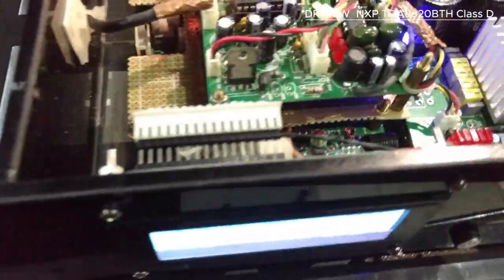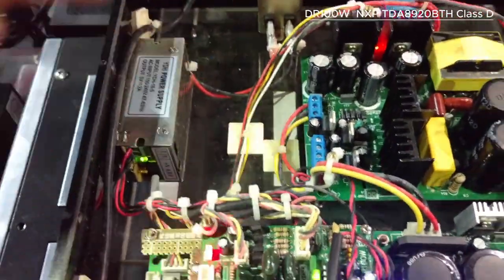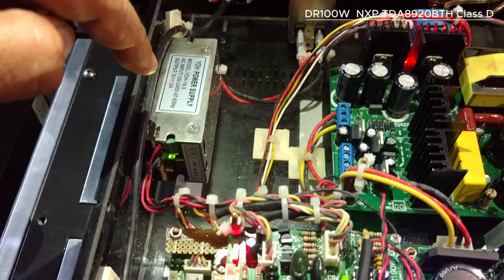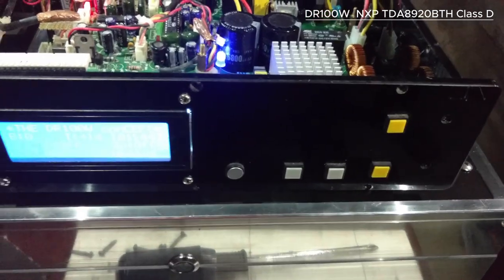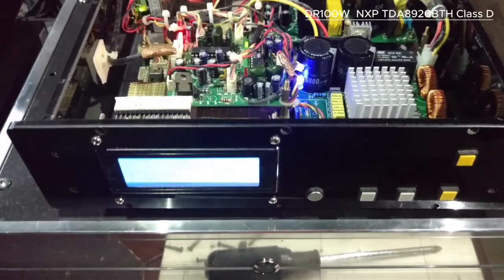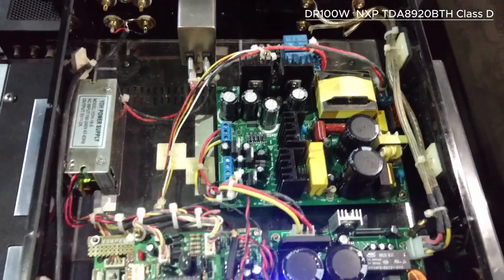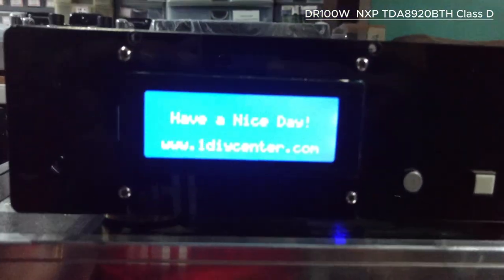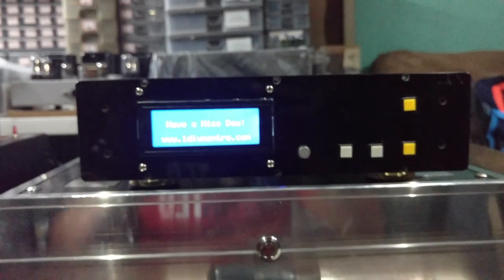I cannot show you the controller which is just below the tone control board. We have two power supplies because you need to control the controller with a small power supply so you can turn off everything. When you hit the turn-off button, you can put all the circuits into deep sleep mode. Also, this LCD is programmed to turn off after five minutes to conserve power.